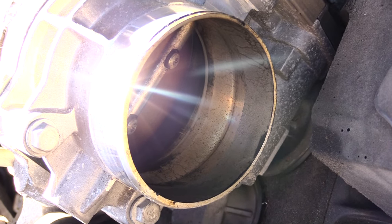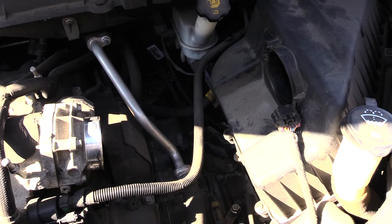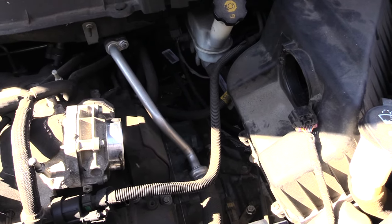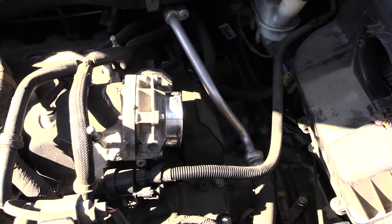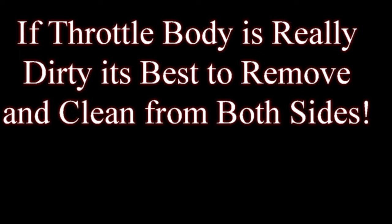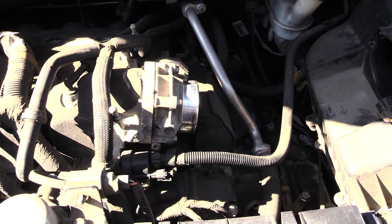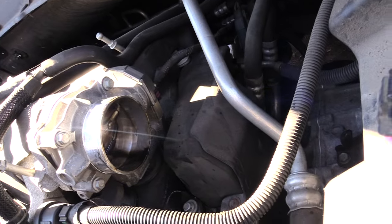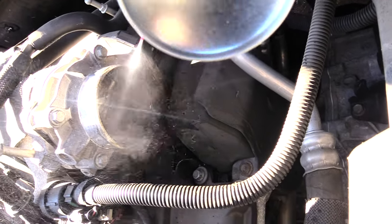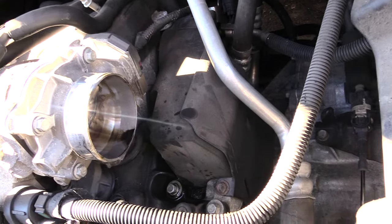Use throttle body cleaner — carb cleaner works as well — and just spray some of that inside of there. If this doesn't work, you may want to actually remove your whole throttle body; normally there are about four to six screws to take out. I'm spraying carb cleaner inside of it to clean it out. There's a whole lot of grease that gets inside of there, and when it gets onto your sensors it causes them not to read right.